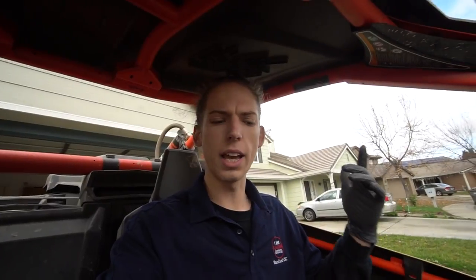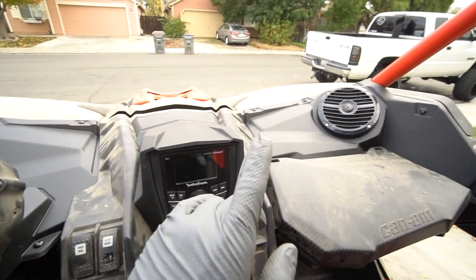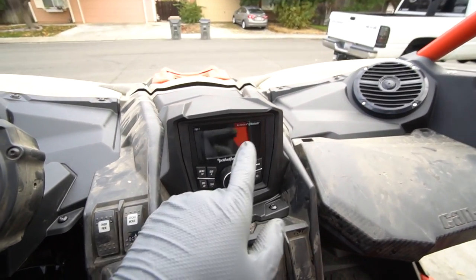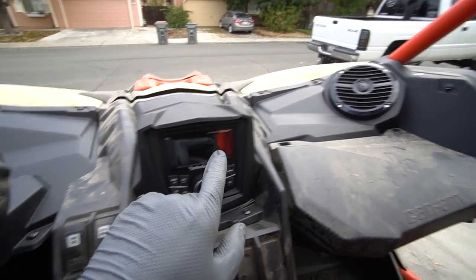I'm gonna get probably four tower speakers across the back, then get an amp, and maybe some subwoofers under the seats. Let me know in the comments below what you guys want to see for the sound system, since I've already got the main puzzle piece to plug everything into. Hopefully you enjoyed and are excited for more upgrades to this Can-Am. We'll catch you guys later, peace.